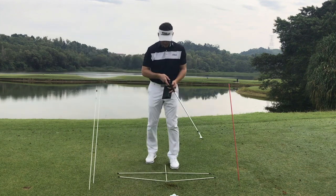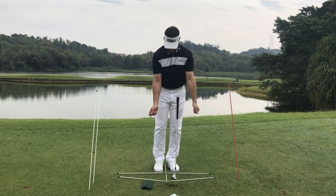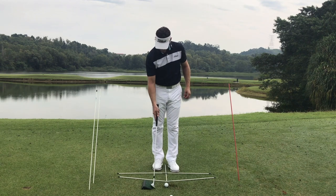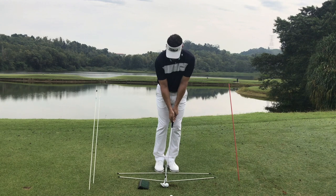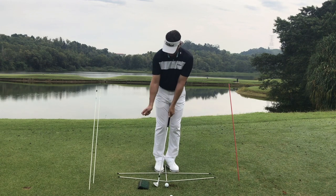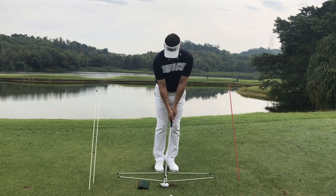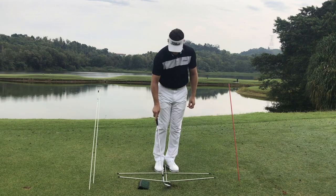With regards to elevating the club — if you feel you have a good setup and the right amount of tilt going back, but you're still hitting the ground too far behind the ball — placing something behind the ball, like this little ramp, is a great tool. Even with shoulder tilt, you could still drag the club back too low because the wrists are too stiff. The ramp encourages a slight elevation of the club. If I use just a little wrist action, I can elevate the club over the ramp, and with a slight tilt I can pop the ball up over the back of it pretty easily.